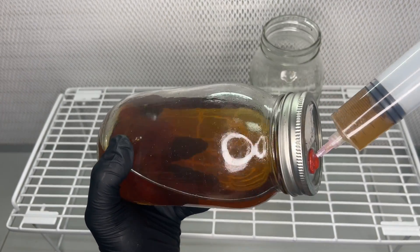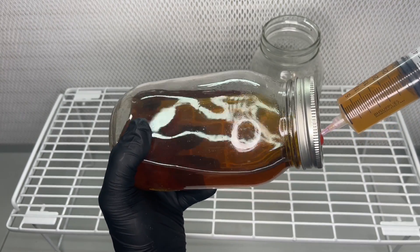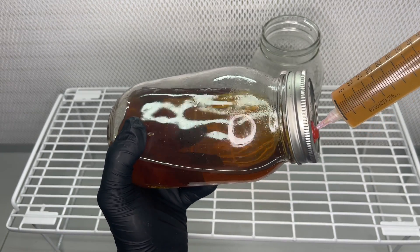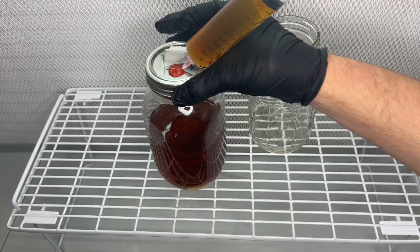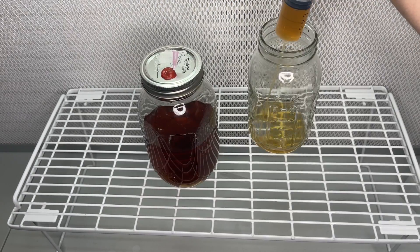When the mycelium doesn't grow up to at least half of the jar it makes it difficult to make syringes out of it. In one of my previous videos I actually used this same method of extracting the excess liquid, leaving behind most of the mycelium, which would allow you to make thicker syringes.